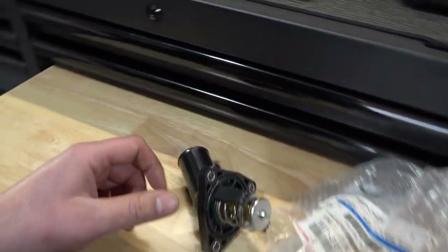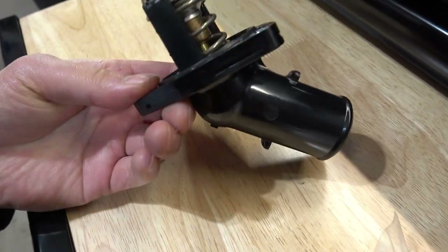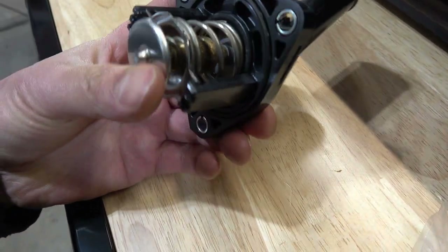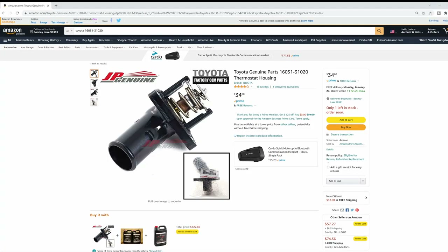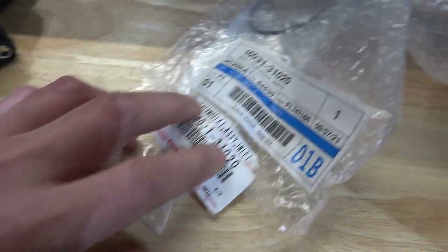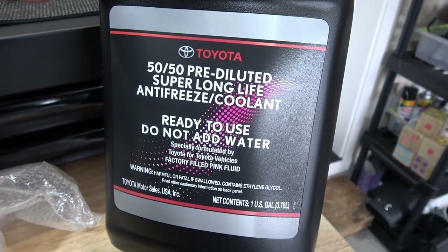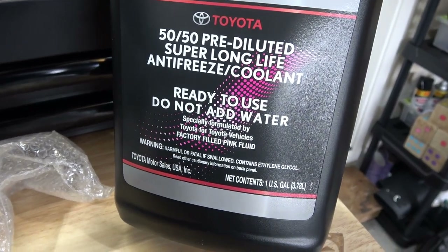I have picked up a brand new Toyota or Lexus thermostat — a brand new OEM part that I ordered from Amazon — along with the matching Toyota high mileage coolant. I'll have a link down below in the description for you guys. So that's the model number there. And this is the coolant, super long life — this is the pink stuff, that's what you need.